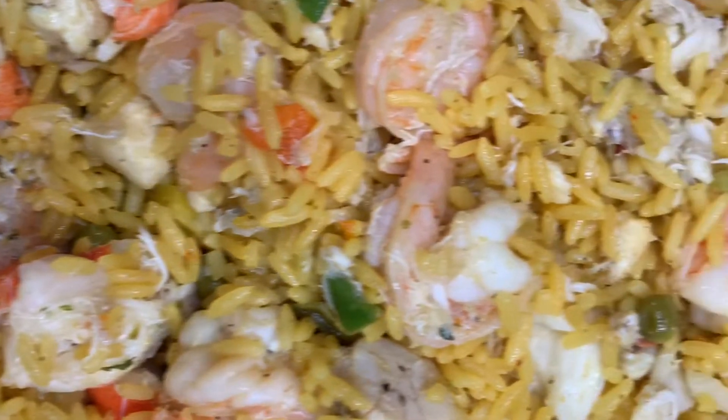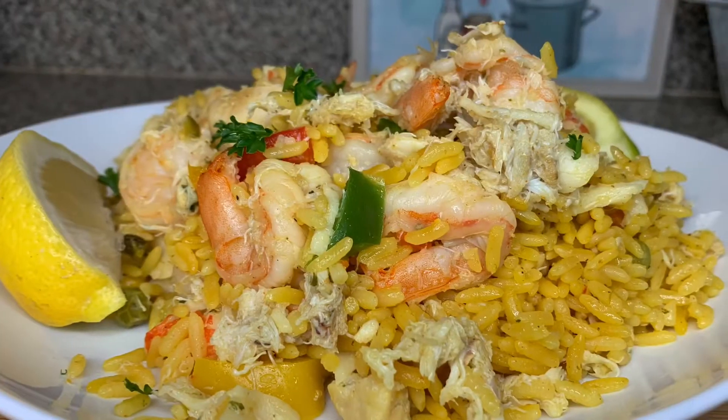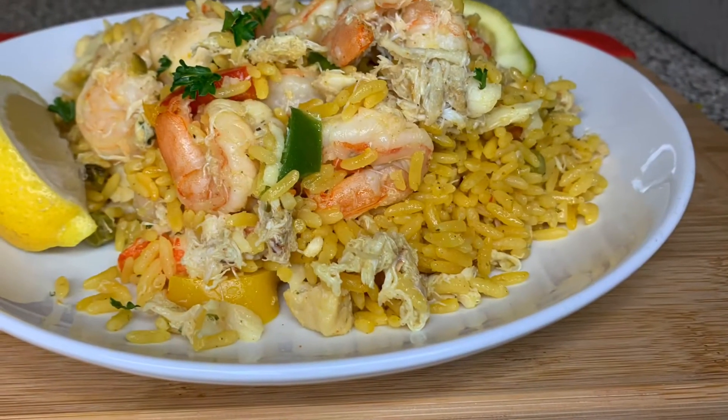This is one of my favorite recipes — you cannot go wrong with this. Thank you guys so much for watching. If you like this video, please do me a favor: like, comment, and subscribe to my channel for more videos.